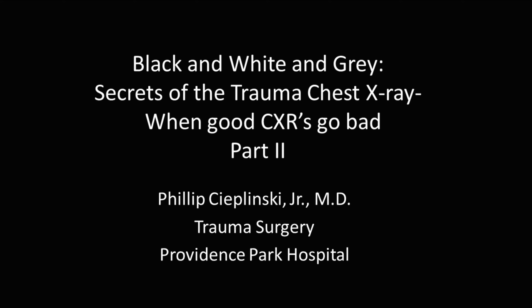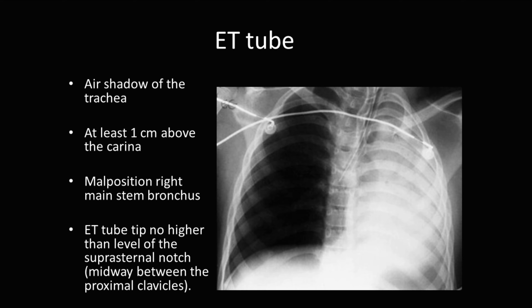My name is Philip Zaplinski, Jr., M.D., and I'll be discussing black, white, and gray secrets to the trauma chest x-ray when chest x-rays go bad. First, I want to discuss placement of ET tubes.